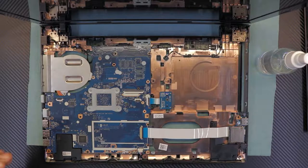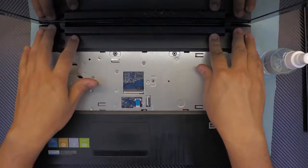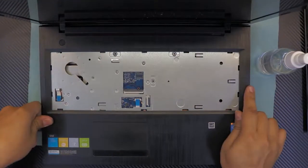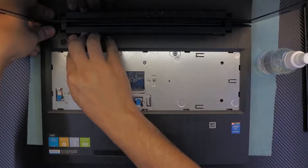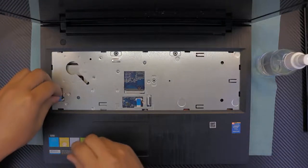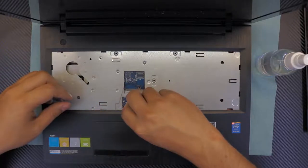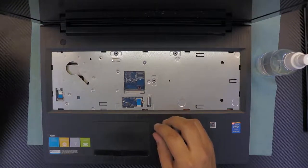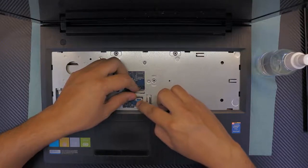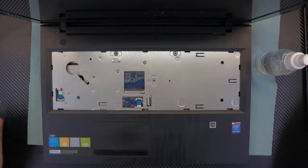Grab the top cover, place the hinge side down first, push it down, then gently press around the sides — you'll hear clicking noises. Once that's done, plug in the power cable and the touchpad connector.